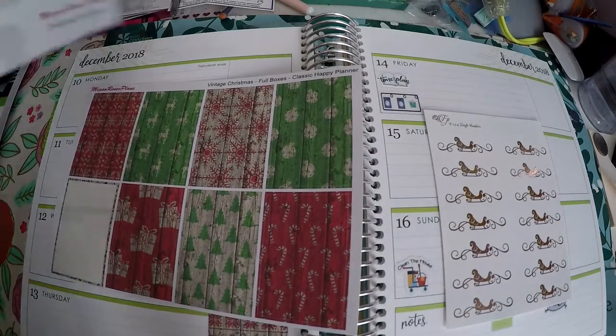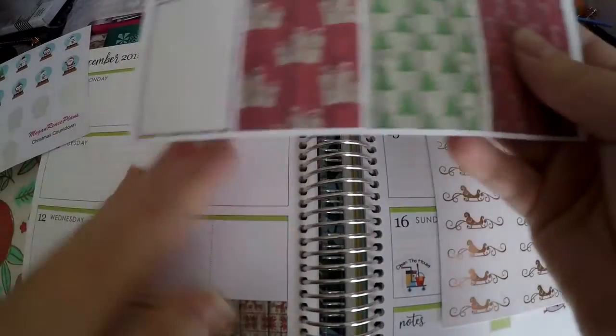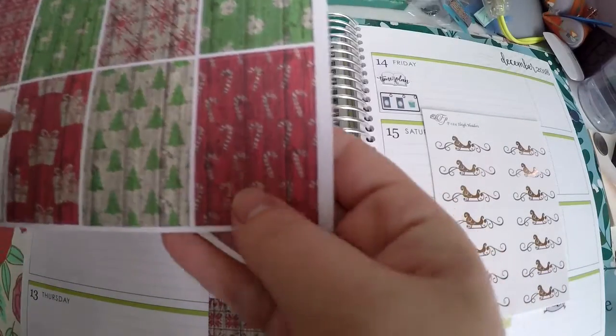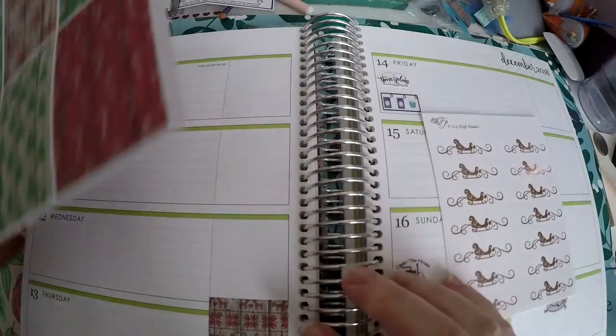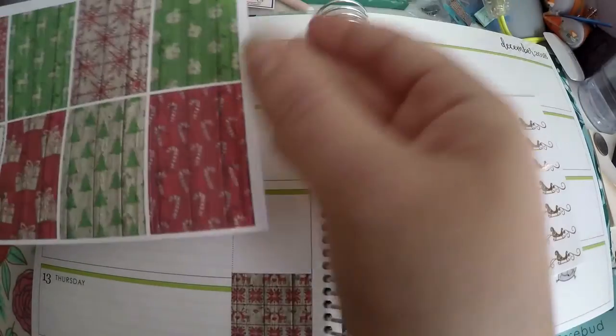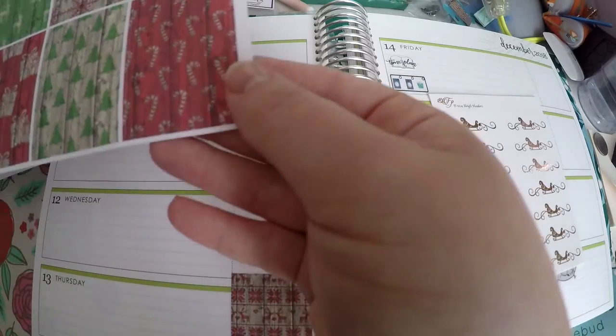We've also got our Christmas countdown stickers that we will be putting down as well. These are for a Classic Happy Planner, but I'm using them in the Erin Condren Horizontal, so they are a bit longer than needed. I started at the bottom and we're going to extend them up — they'll probably go up a bit more than usual.